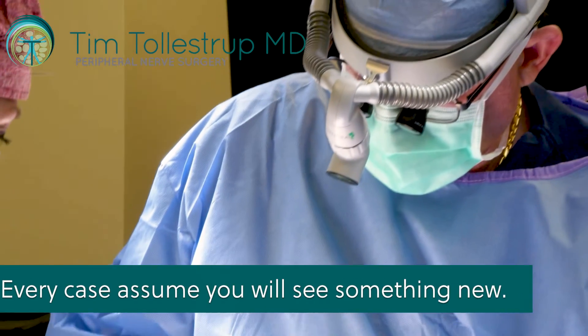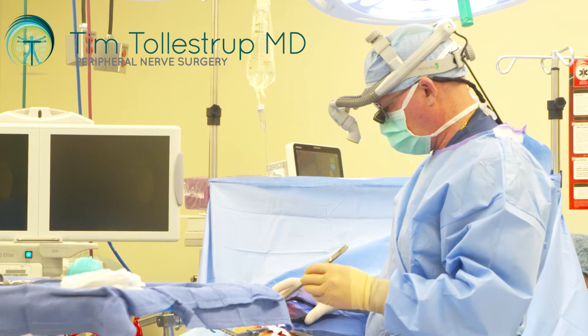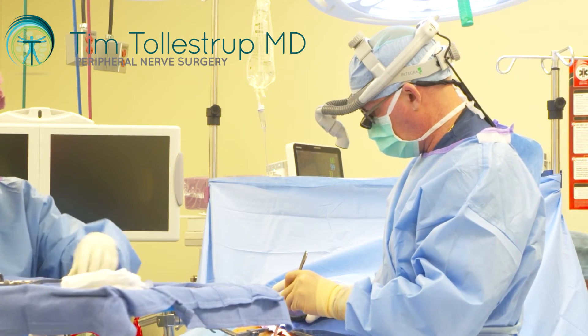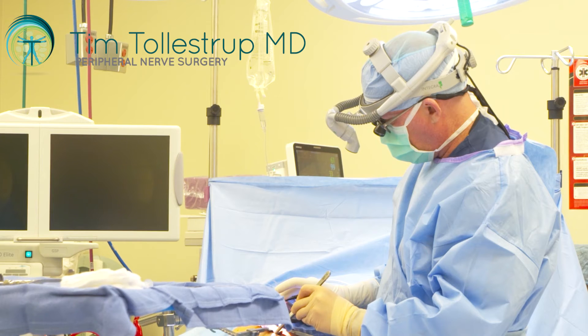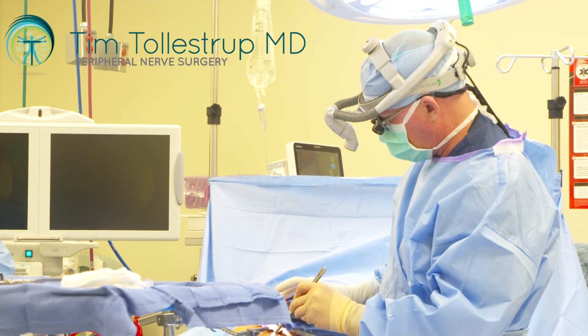You have to assume you're going to find something you've never seen before. And we are all done with the case. As you can see, all those pieces of muscle have been removed from where they were. We had to take the muscle out and leave this nerve intact, which we were able to do safely.